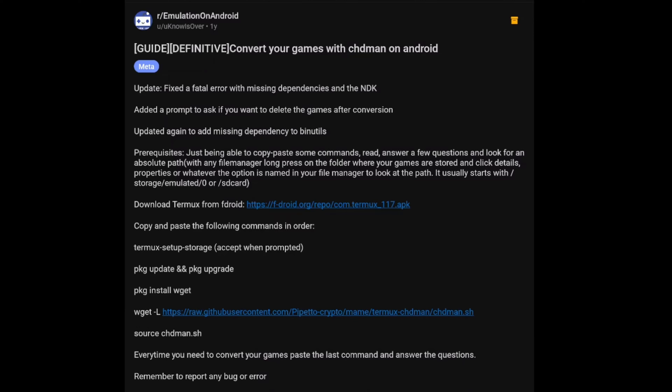Someone on the Retroid Discord just shared this resource with me a little while ago, and honestly I'm pretty intrigued. The thought of being able to compress your ROMs directly on Android was something I definitely had to check out. Looking at the Reddit post, the first thing we need to do is download Termux, then copy a command in. Let's try this on our Android device and see how well it works.